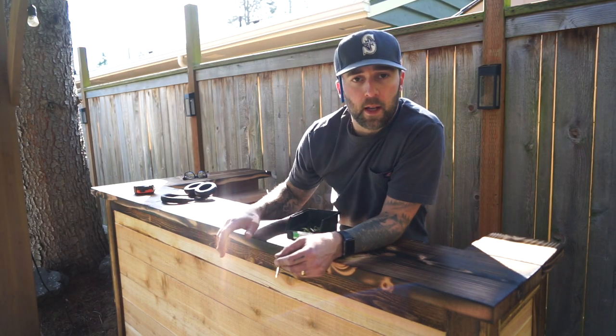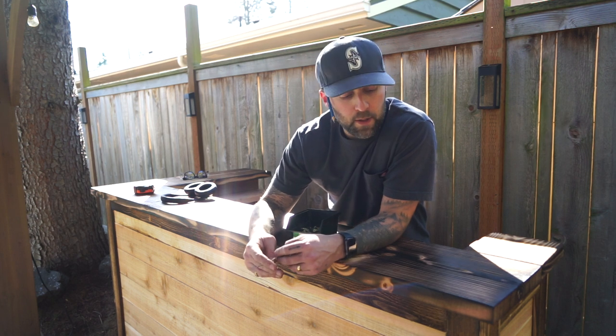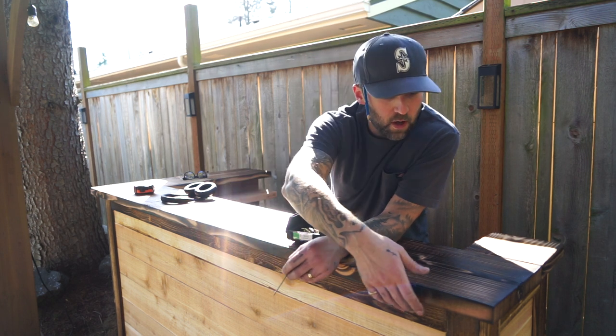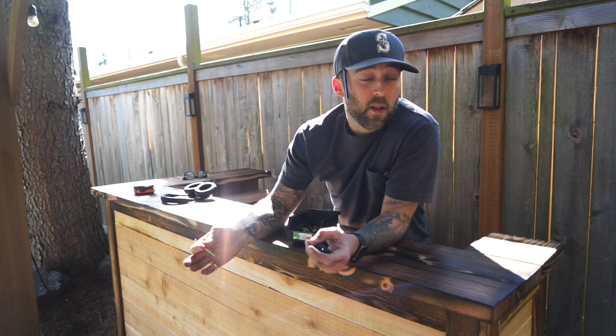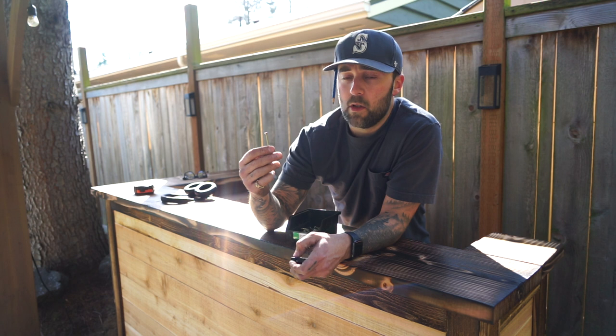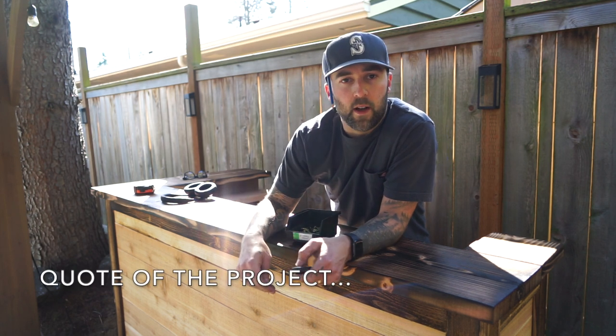Originally I was going to secure this tabletop down with pocket screws so the screws would be hidden. But because I have the lip on all sides, I couldn't figure out how to position the Kreg jig to drill properly. So instead I'm just going to use these two and a half inch deck screws and drill them into the floor joists — that should work just fine.